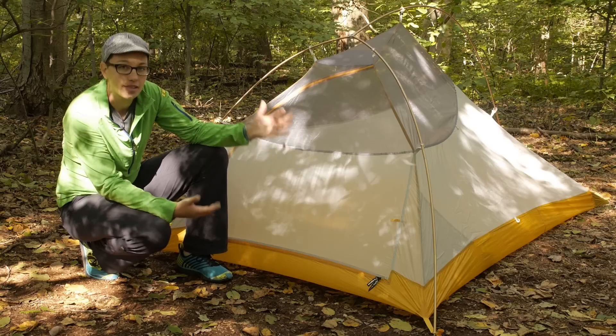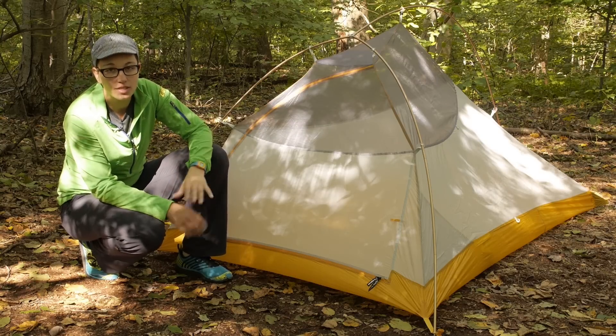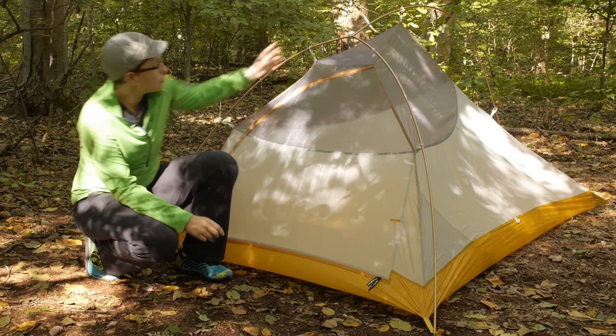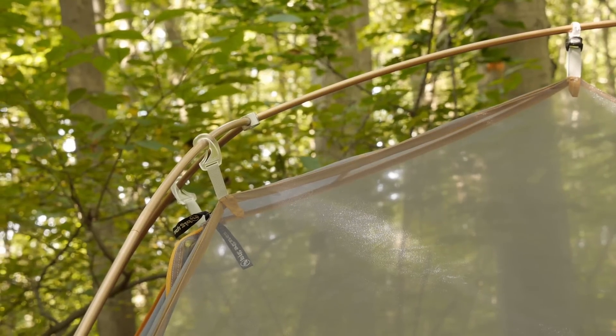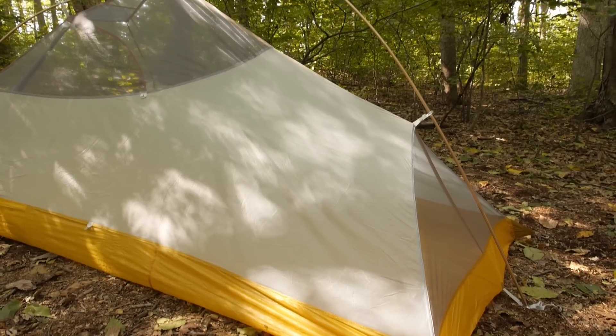The first thing that stands out about this tent is the construction of the poles — it is a really smart design. It is not a true freestanding tent. You have a hubbed pole design here, with the hub right in the middle and three arms on that pole. Two of them come down to the front door and then one pole goes to the back.